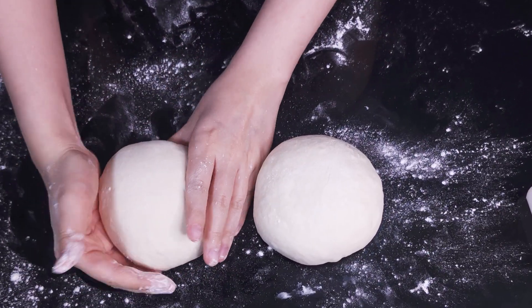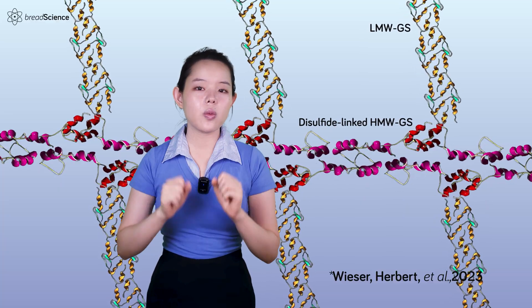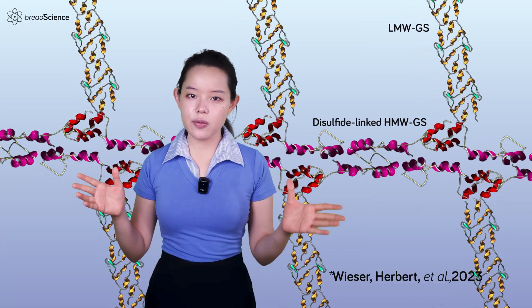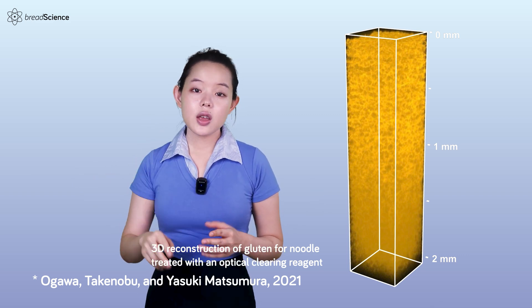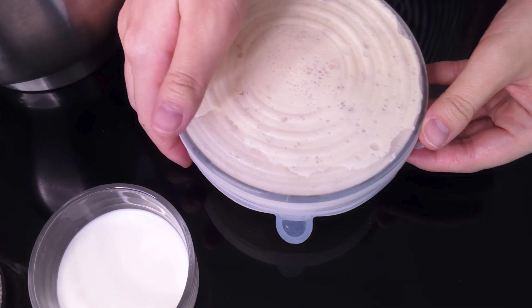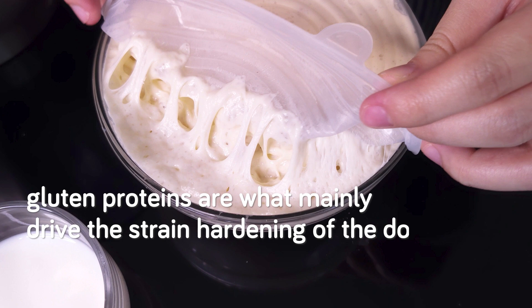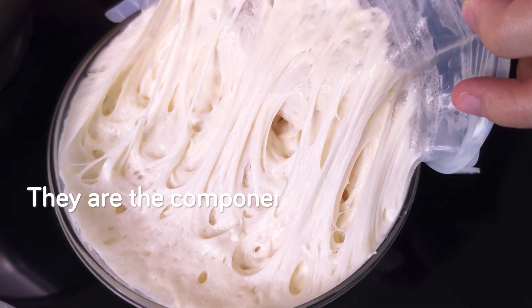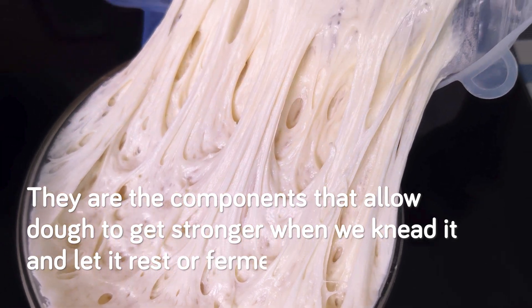To sum it up, this ability to strain harden contributes to the development of the dough's structure and ultimately the quality of the final loaf. With this understanding of strain hardening at the level of the bread dough, we can now zoom in on what happens at the microscopic level. We'll get started by focusing on two of the main players in the dough structure: the gluten proteins and wheat starch. Gluten proteins are what mainly drive the strain hardening of the dough — the components that allow the dough to get stronger when we knead it and let it rest or ferment.